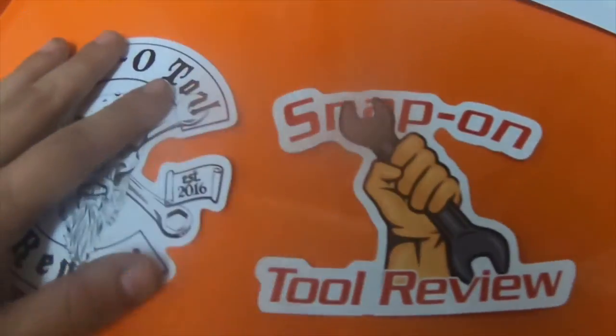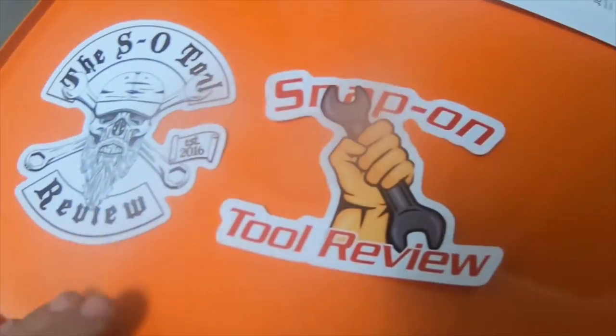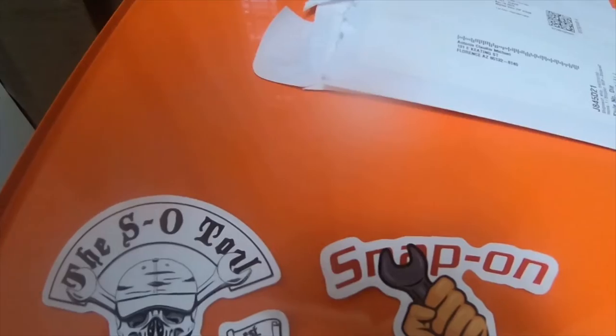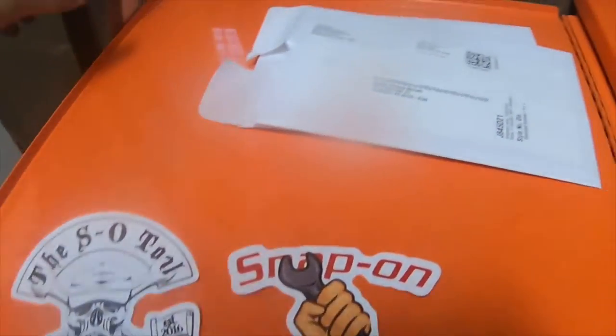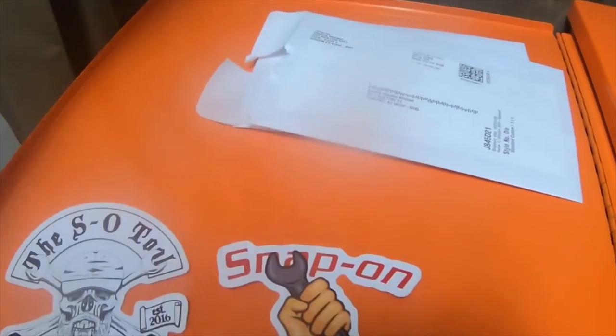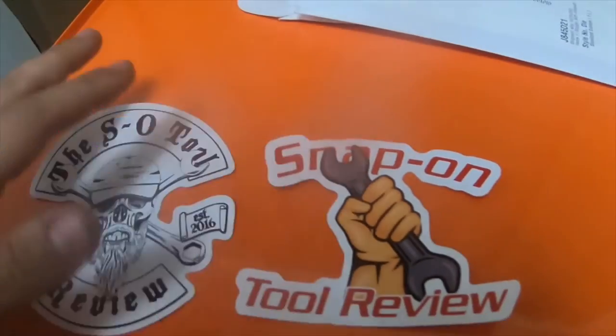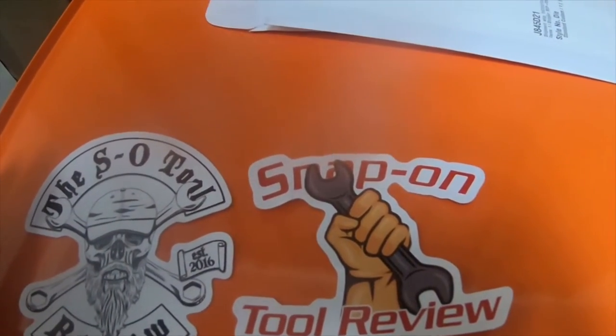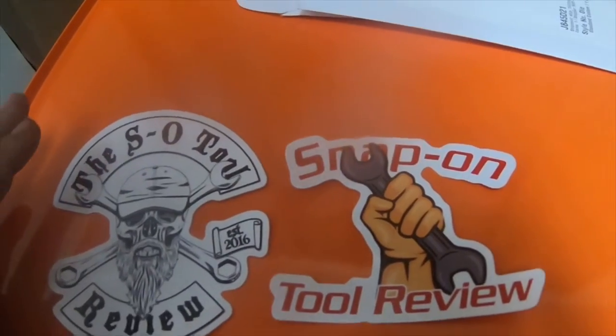I just wanted to share them with everybody. There will be a link in the description so you guys can go check out his channel. If you would like to purchase stickers, he has links to the stickers on his channel.